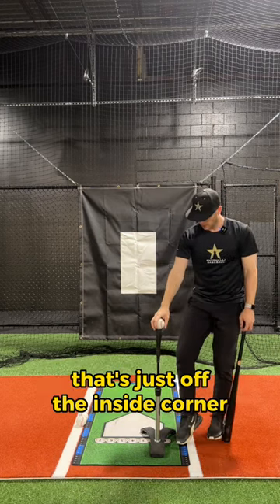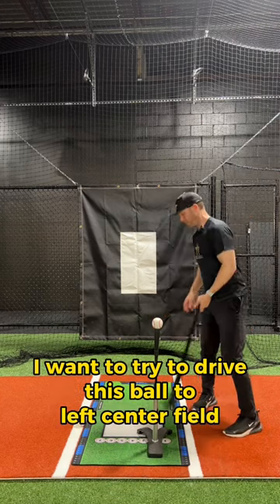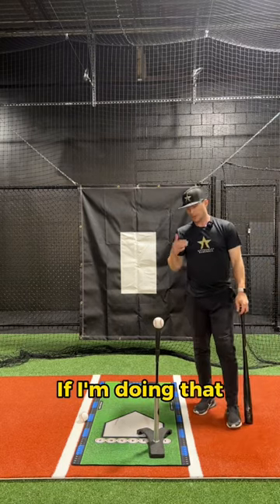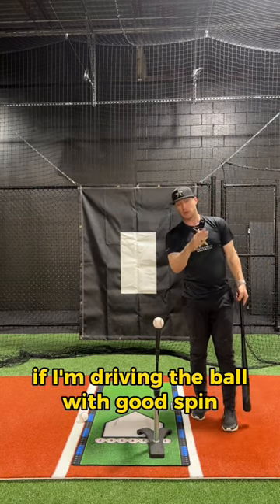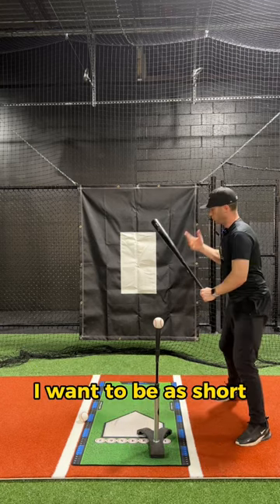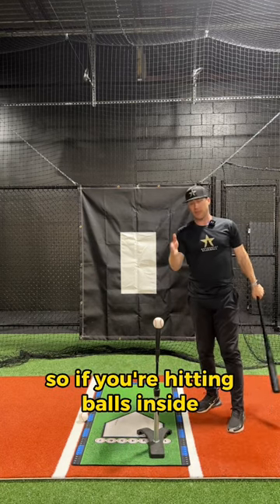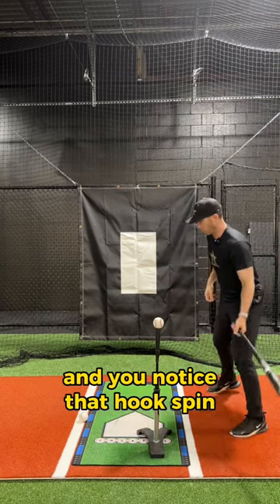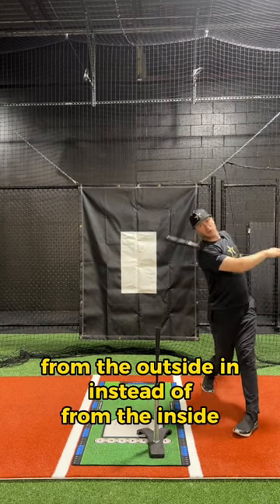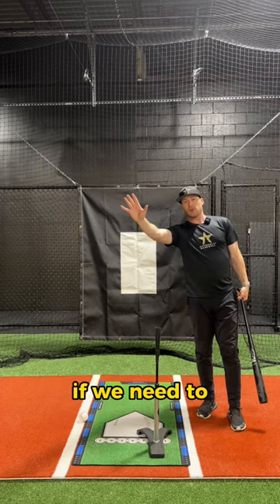If I'm hitting a ball that's just off the inside corner, I want to try to drive it to left center field. If I'm driving the ball with good spin, that means I'm attacking from the inside, which is really important. I want to be as short and quick to this inside pitch as possible. If you're hitting balls inside and you notice hook spin, you're typically going to be out and around from the outside instead of from the inside, and then being able to let it out if needed.